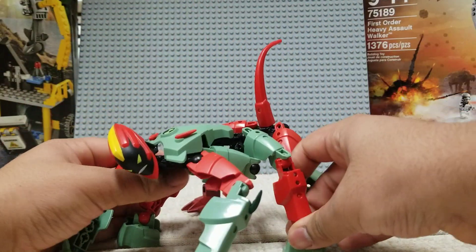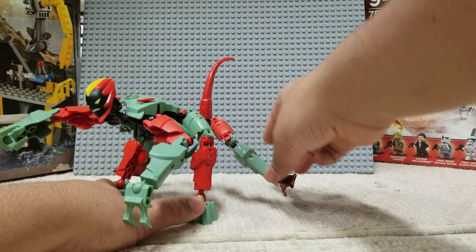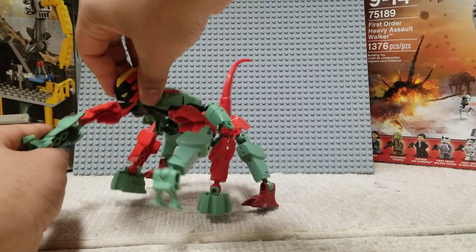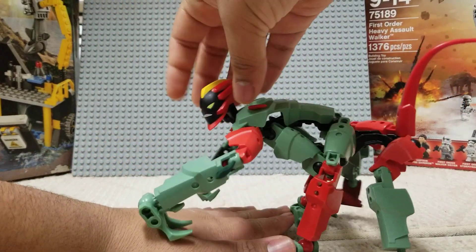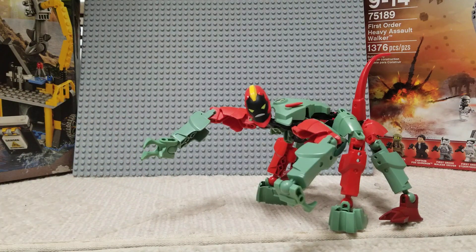He might have been at least my least favorite, just because it's kind of hard to pose with him. He has some decent articulation, but his stability's a little off, and it's sometimes a bit hard to pose with him. And he does look a little weird, personally. I think it's a decent figure overall.